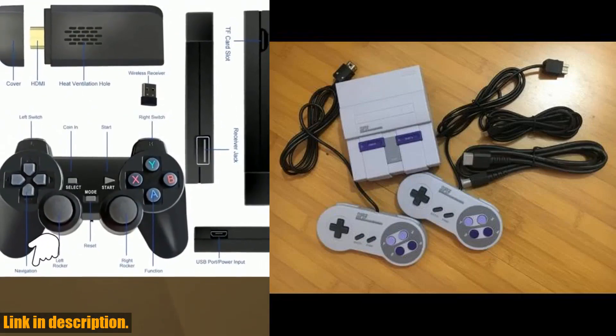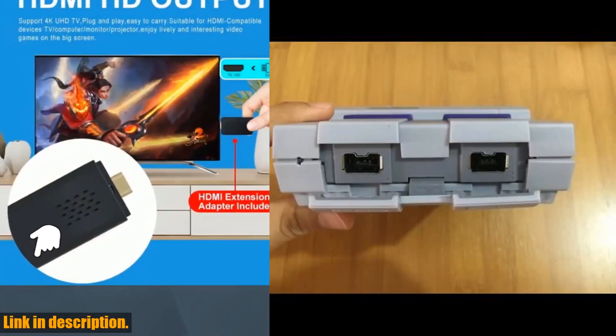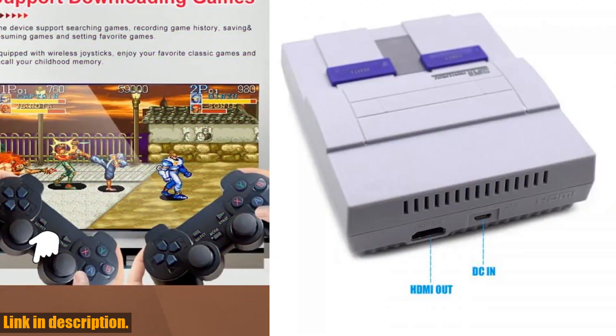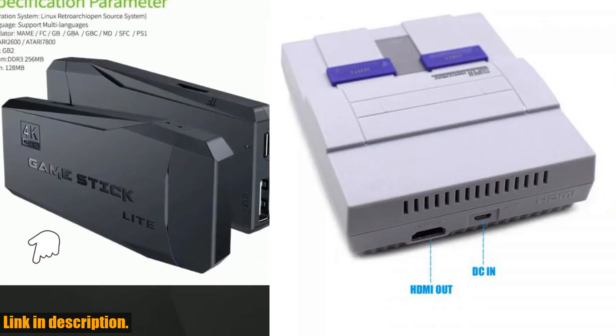Plus, it's incredibly easy to set up and start playing right out of the box. The package includes everything you need, from the game console and controllers to the HDMI and USB cables.